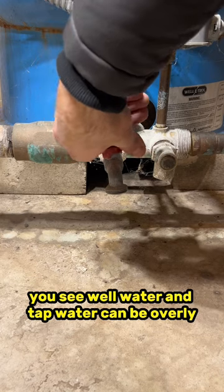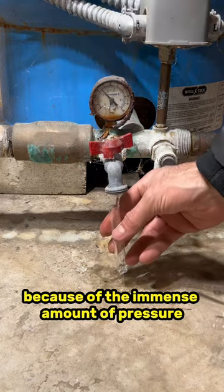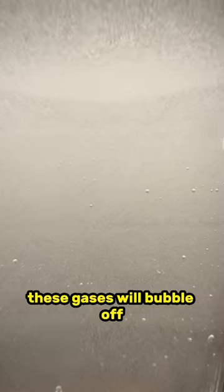Well water and tap water can be overly saturated in different types of dissolved gases because of the immense amount of pressure it can be under. These gases will bubble off when the water is exposed to atmospheric pressure, and this is not harmful to drink.